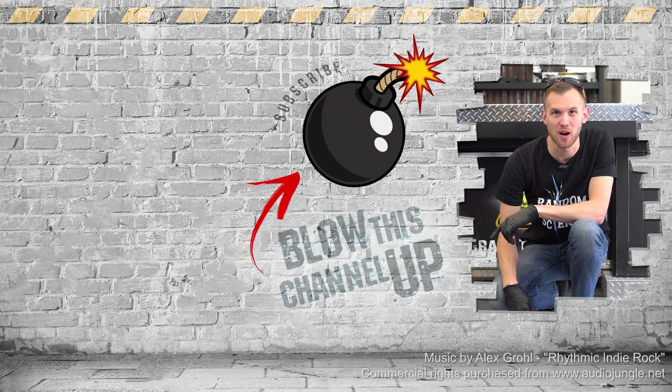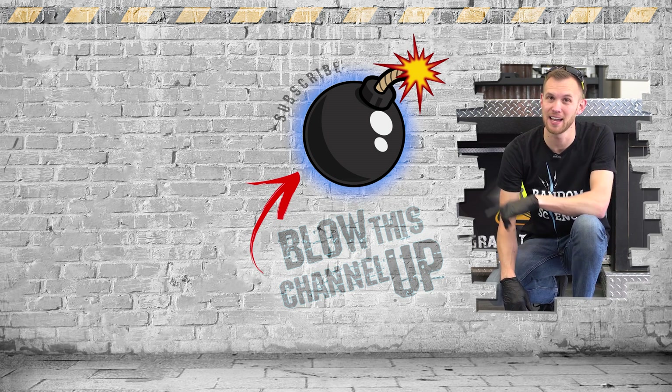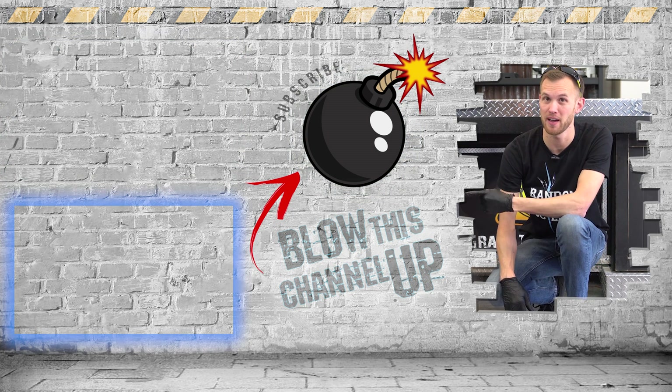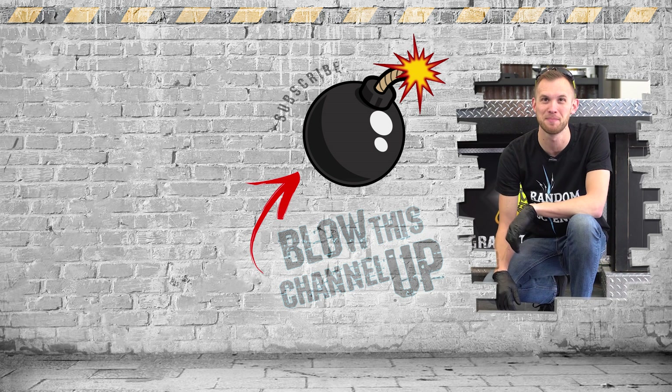Hey guys, thanks for watching. If you're not a subscriber yet, just hit the button to get in the club. If you missed our last video or want to see it again, click up here. Click down there if you want to see what the internet thinks you should watch next. That's it for now — have fun, be safe, and see you tomorrow.